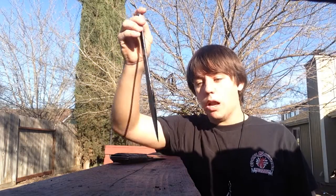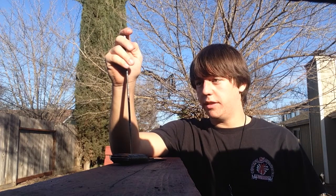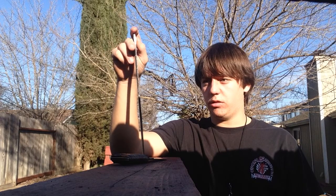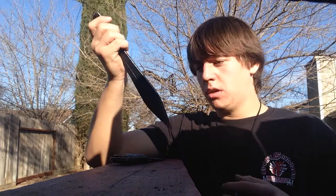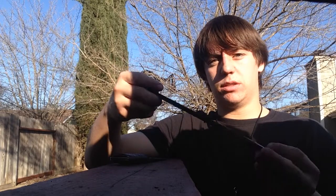Hey guys, Baitly Saw here with a knife throwing tutorial. This is going to be knife-specific — this is for throwing a handle thrower, the Condor. For those of you who haven't seen my review, it is a double-edged throwing dagger. Either way, it's still a throwing knife and is thrown much in the same way as any other throwing knife.